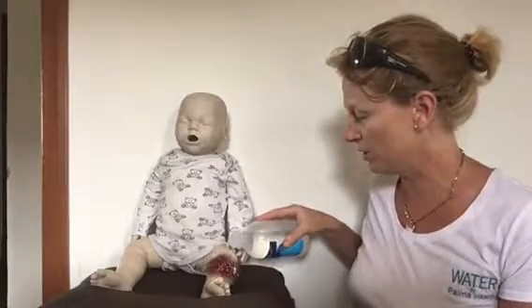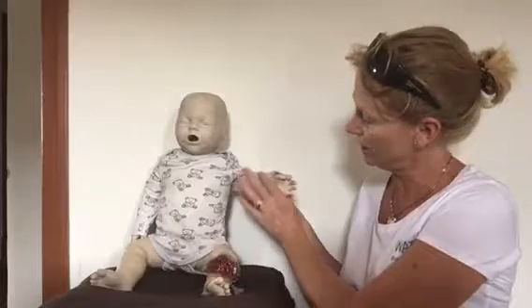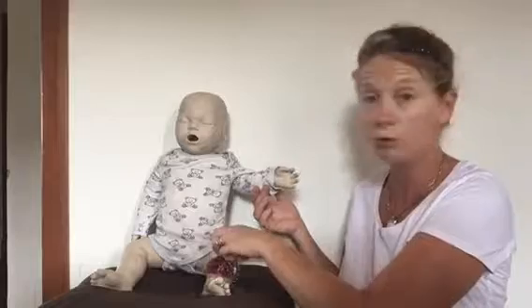Cool it down first — we can clean up the mess and address infection later. I'm going to cool it for about 20 minutes. Anything bigger than the size of a thumb is actually a medical emergency. Instead of looking at burns in degrees these days, we look at percentages — one percent is the size of one's palm. She has burned probably three to four percent of her leg, which is quite substantial.